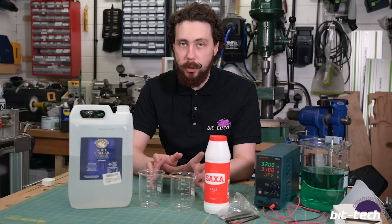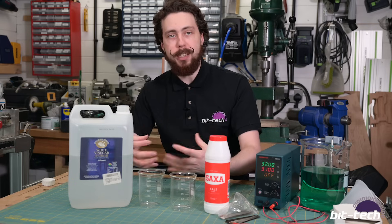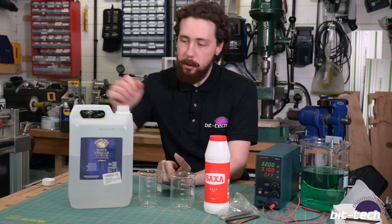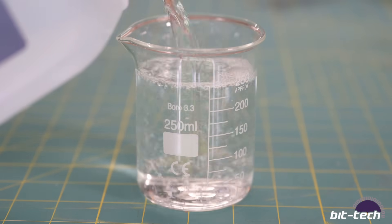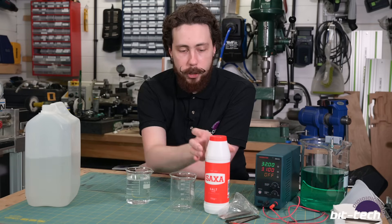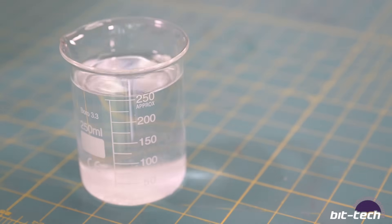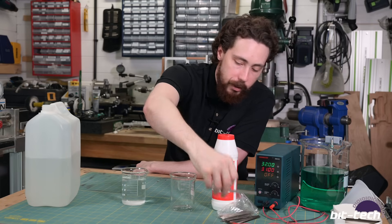Making the nickel acetate solution is essential but nice and simple. We're trying to get nickel ions into the solution so that when we do the actual plating, everything can be drawn from the solution onto the negative - which is your part - and plate around it. We start by pouring out a measure of vinegar, then add some regular table salt. This raises the conductivity of the liquid, making everything go faster by putting more ions into it. Don't put too much - maybe a spoon or two depending on your container volume. Give it a nice stir.